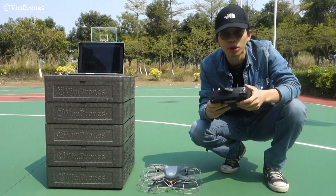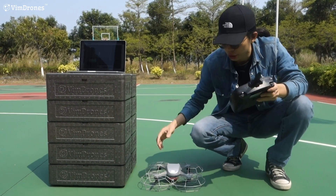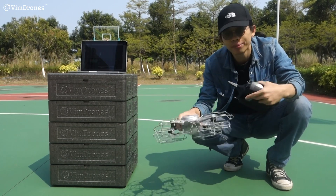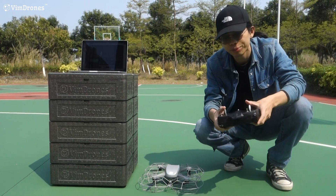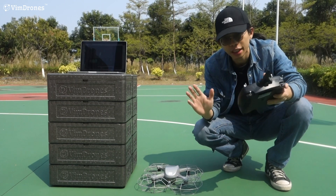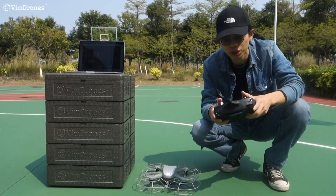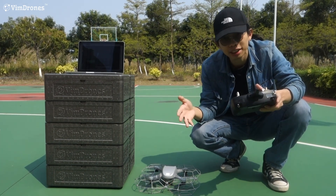This is very important. When you have just repaired the parts — the motor and propeller — you better need to manually fly to check if everything is okay. And in another situation, when in the show, you want to manually fly a drone to rescue it.